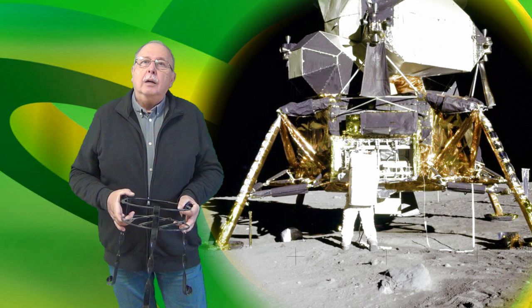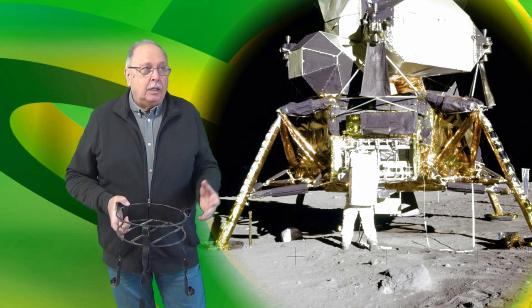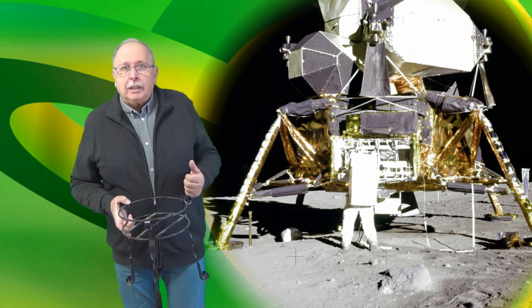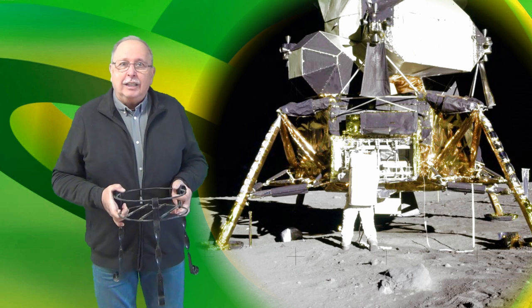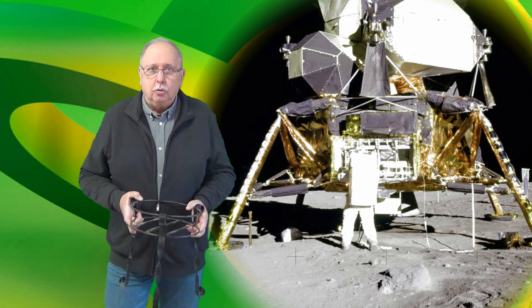Din acest punct de vedere, ideal ar fi fost ca modulul să aibă cinci picioare. În acest caz, el poate fi în echilibru chiar dacă unul dintre picioare nici nu mai există. Dar greutatea modulului lunar era un factor critic, ea trebuia să fie cât mai mică, așa că a fost aleasă configurația cu patru picioare.